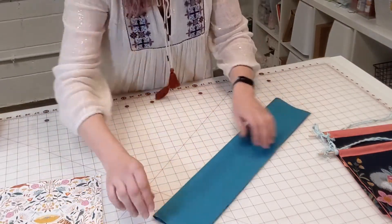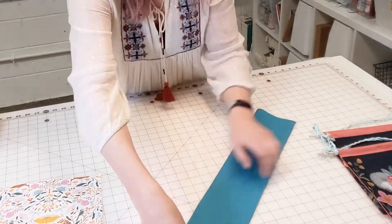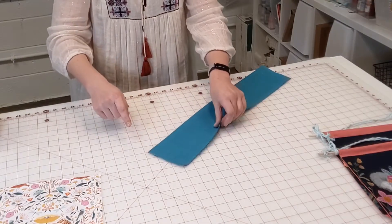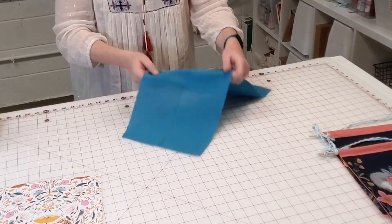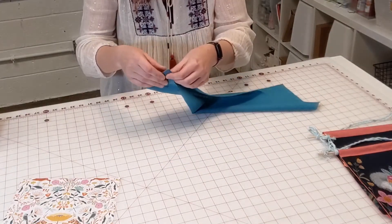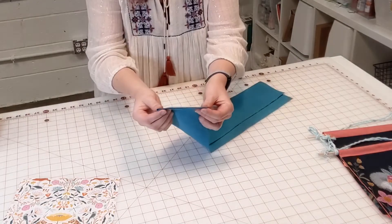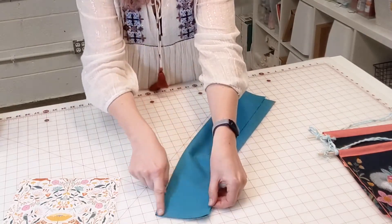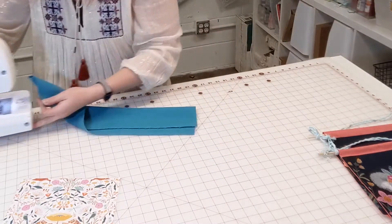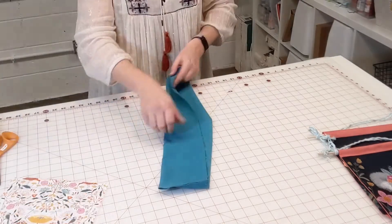We're going to fold our pennant backing lengthwise and finger press a few inches towards the bottom edge. You can finger press or take it over to your iron and press it with heat — you'll get a little bit of a crease. With your fabric folded lengthwise, we're going to stitch right along that bottom edge about a quarter inch in from the bottom — about a quarter inch seam allowance. You can do a back stitch here, never hurts to.